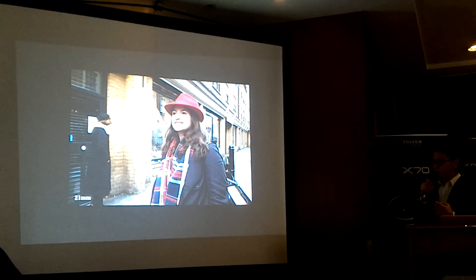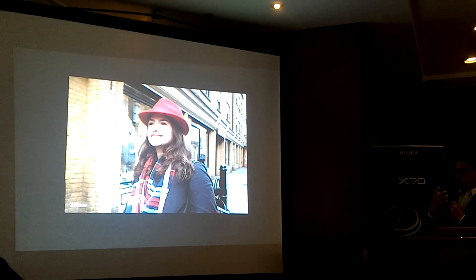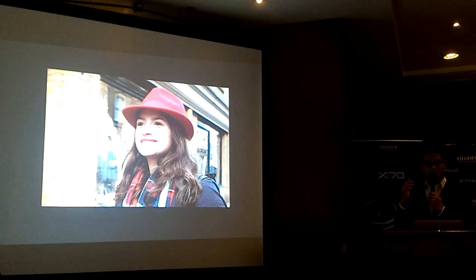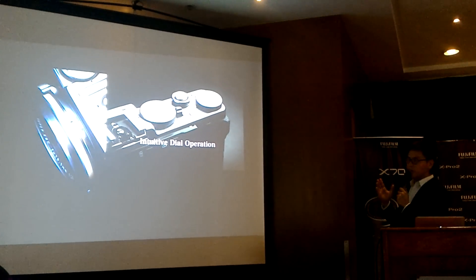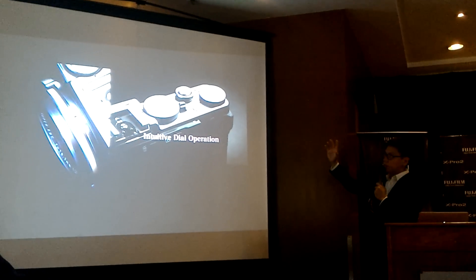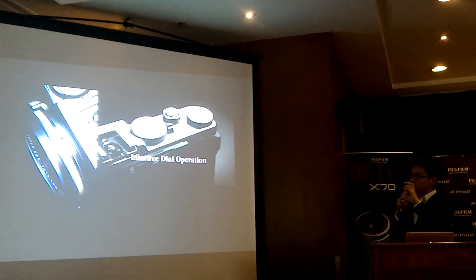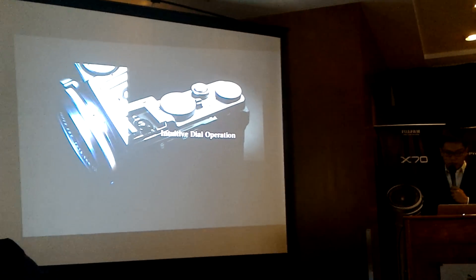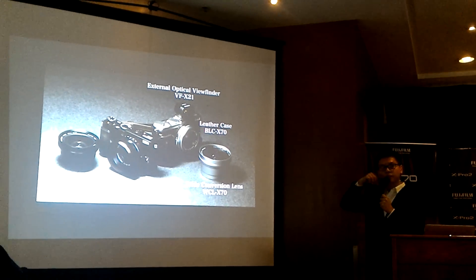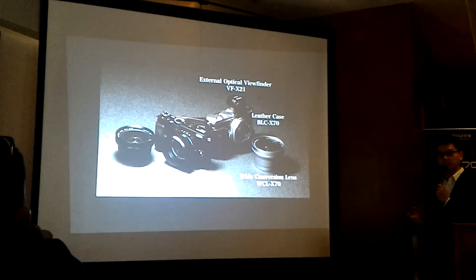The digital converter gives you 21mm, then turning the control ring converts it to 35mm and then 50mm. The X DNA is still present — dials on top and an aperture ring on the front adjustable in one-third stops. You can also attach an optical viewfinder, a leather case, lens hood, or wide conversion lens.